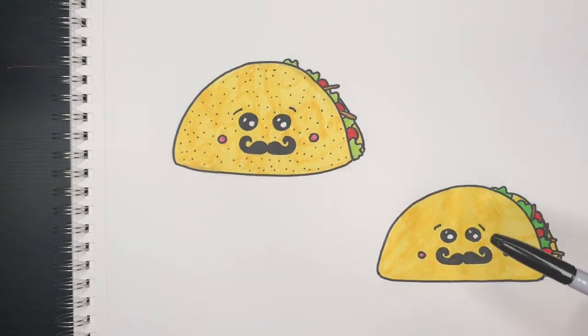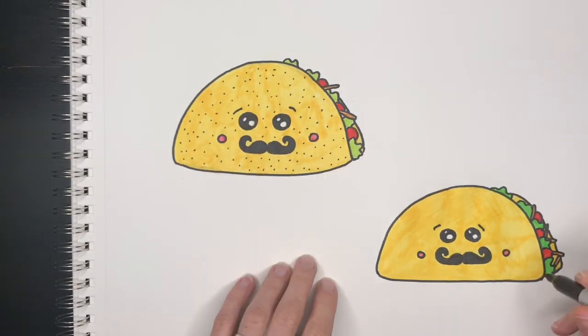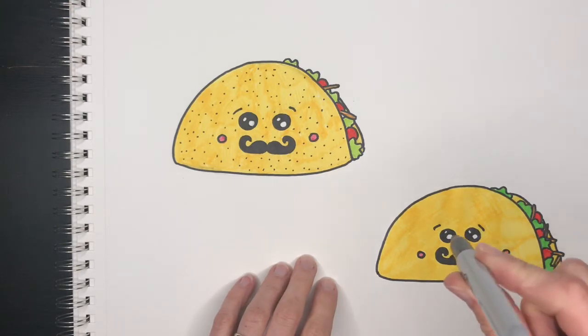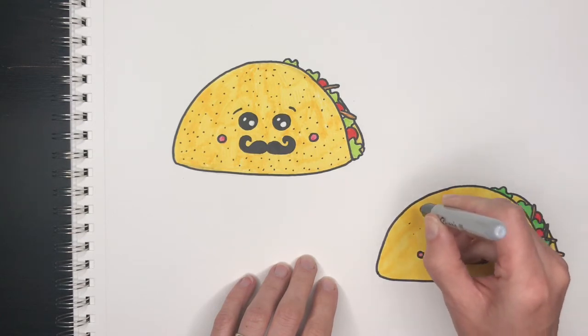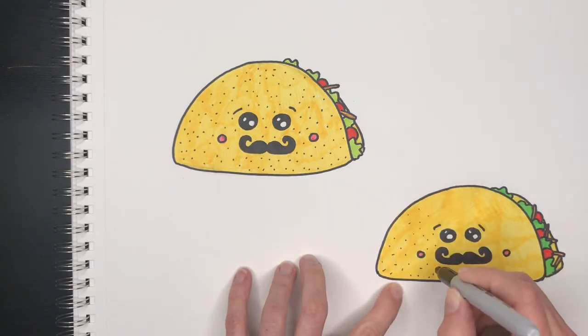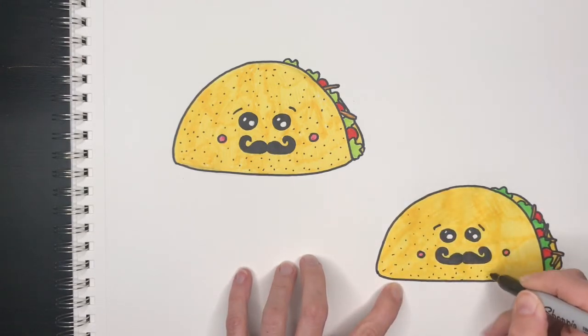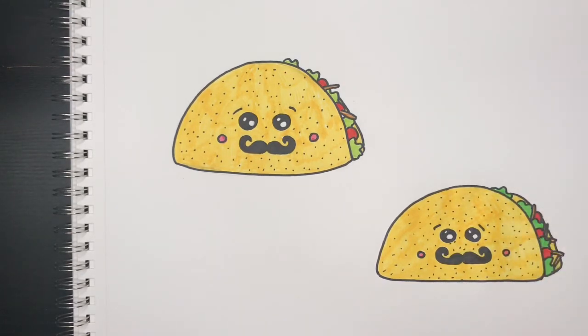Once I've colored my taco, I'm going to come back in with a sharpie and draw these little dots. To do it, I'm going to hold my sharpie straight down — not at an angle — and just poke a bunch of little dots. So there you have it, my taco is done! Share yours with me on Instagram at feelingartsy, subscribe to my channel so you can see my next video, and I'll see you next time.